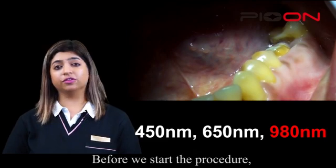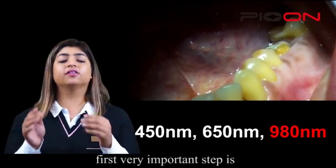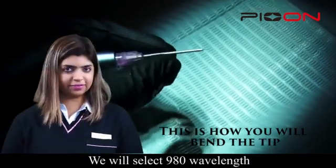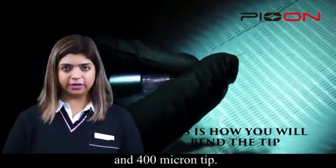Before we start the procedure, the first very important step is to measure the biological width by the bone sounding method. We will select the 980 wavelength and a 400 micron tip.